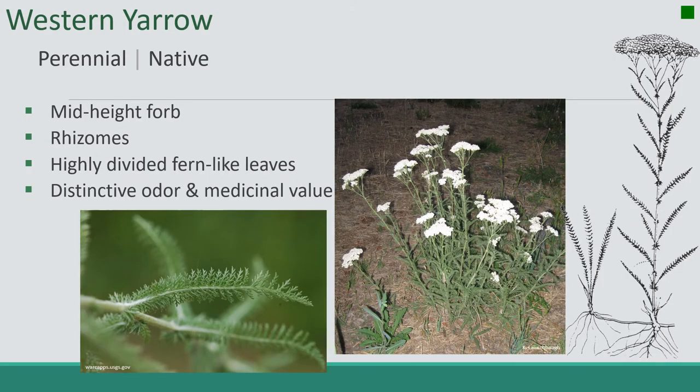Next up is Western Yarrow, our only forb on the list. It's a perennial native. It's a mid-height forb with rhizomes and highly divided fern-like leaves — they almost look like feathers. It has a very distinctive odor and medicinal value. I like to think it smells kind of like a band-aid if you've never smelled it before, or like a doctor's office. It's an antiseptic, so that makes sense.